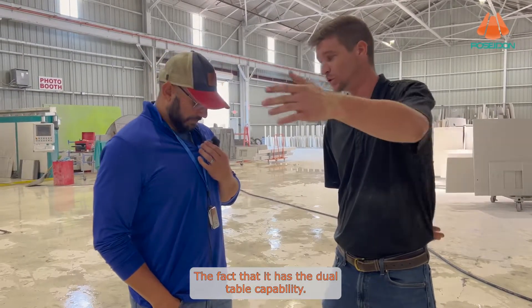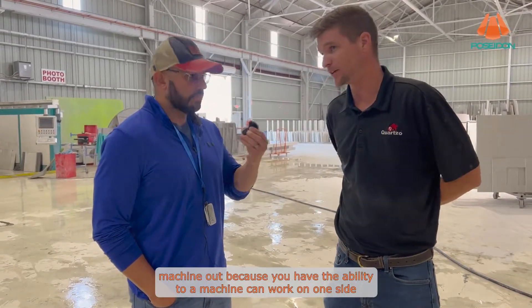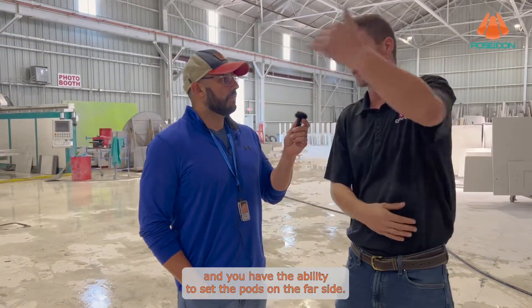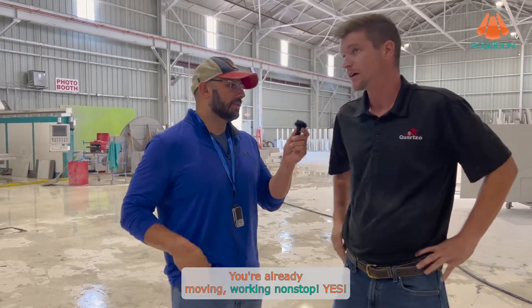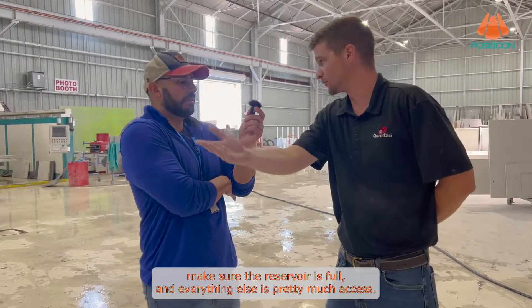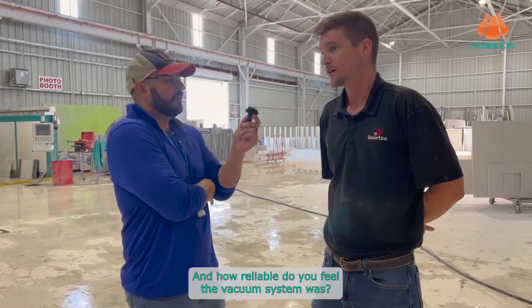The dual table capability knocks any single table machine out because the machine can work on one side while you have the ability to set the pods on the far side. Right when the machine's finished you're already moving — working non-stop. The machine is very simple to take care of; it has an automatic grease system so all you have to do is make sure the reservoir is full and everything else is pretty much about the vacuum system.